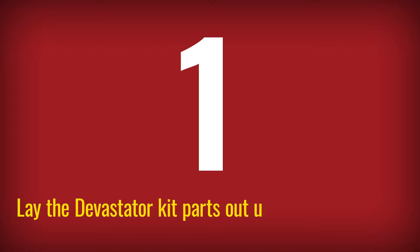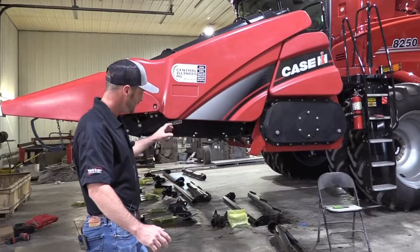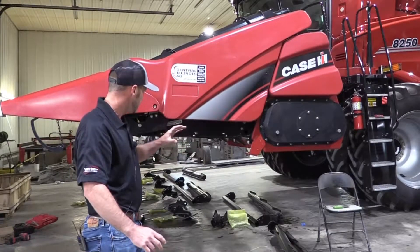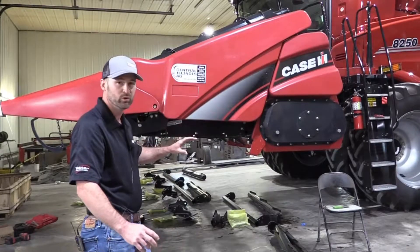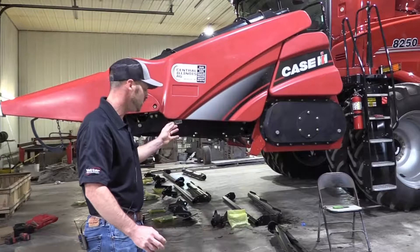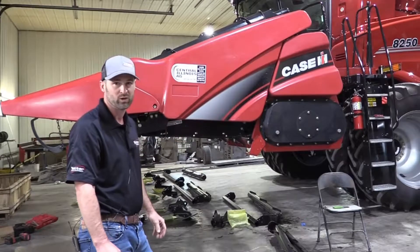First off, we've laid all of our parts out. Kind of make an inventory of what parts we've got. We laid them out underneath the head where they need to be. This makes it pretty quick as you're starting to move across the head and install stuff — you can just grab parts and throw them up there real quick. It speeds up the process a little bit.